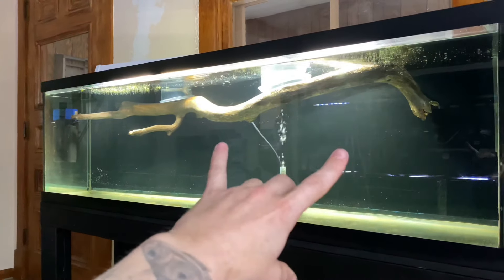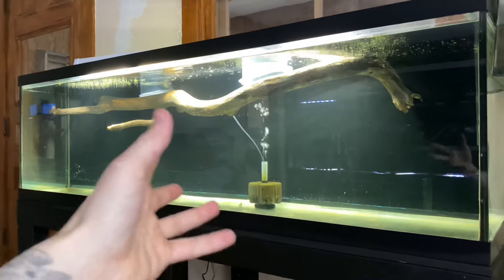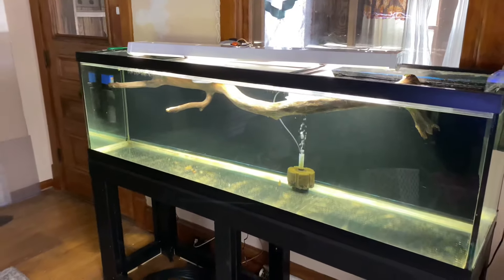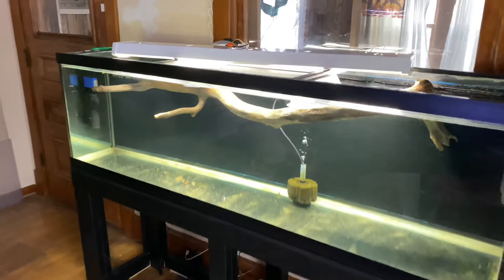Other people might soak it in their bathtub before they actually put it in their aquarium. I don't really see the reasoning behind that because you're getting your bathtub super dirty. Why not just put it at the top of your tank like this, because it's gonna be in there anyway? This might look bad for a couple of days or a week, but it's better than being in my bathtub.